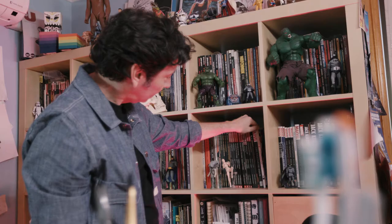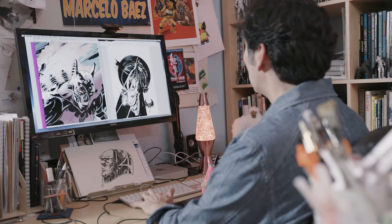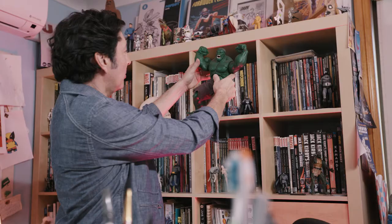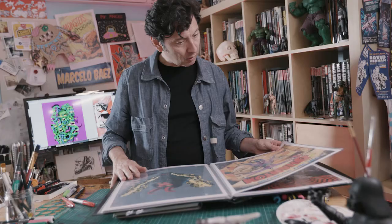Hi, my name is Marcelo Baez and I'm a comic book illustrator and teacher from Sydney. Welcome back to the Sketch Your Own Comic Book with my friends at Stockland. I've been drawing professionally for about 12 years. I love what I do. I got to work for Marvel — they saw my portfolio online and liked what they saw, and basically they asked me to do a kid's book. And then after that I did an Avengers project and a Wolverine project.